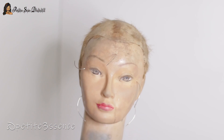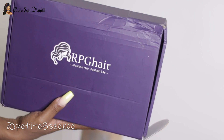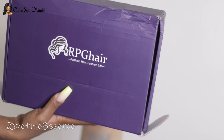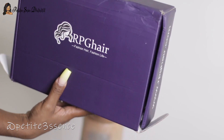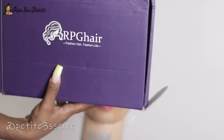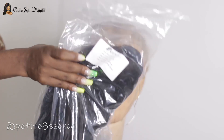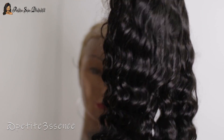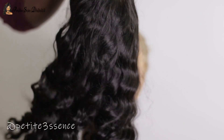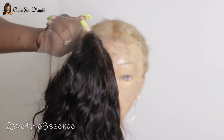Welcome back to my channel guys! Today I'm here with another bomb RPG Hair video. My favorite textures are curly or wavy, and today I'm showing you this amazing wavy wig from RPG Hair. This is the Indian deep wave hair, 18 inches long. The curls are extremely soft, it's 100% at 150% density, and I got a medium cap size.